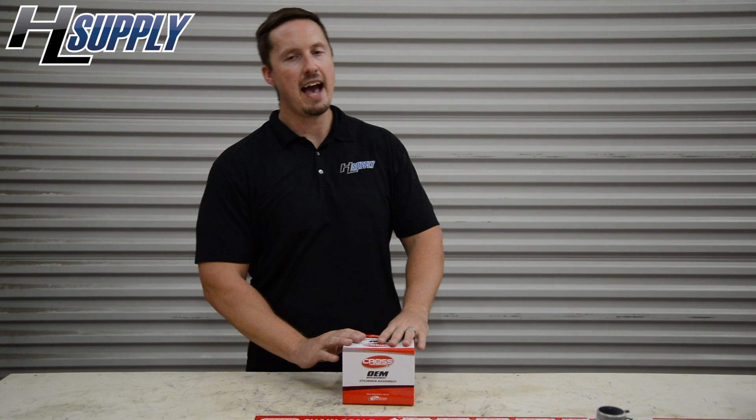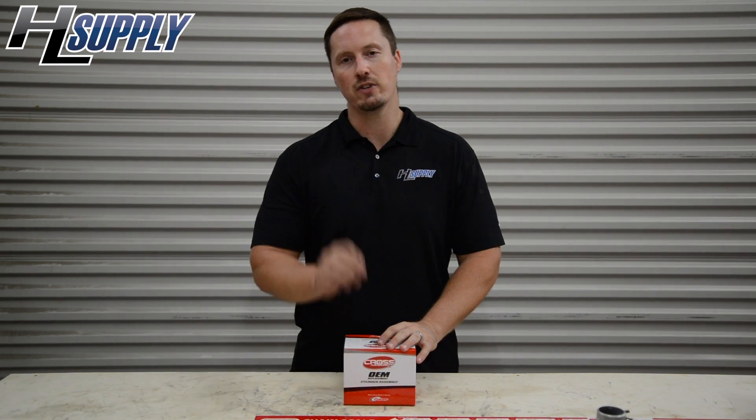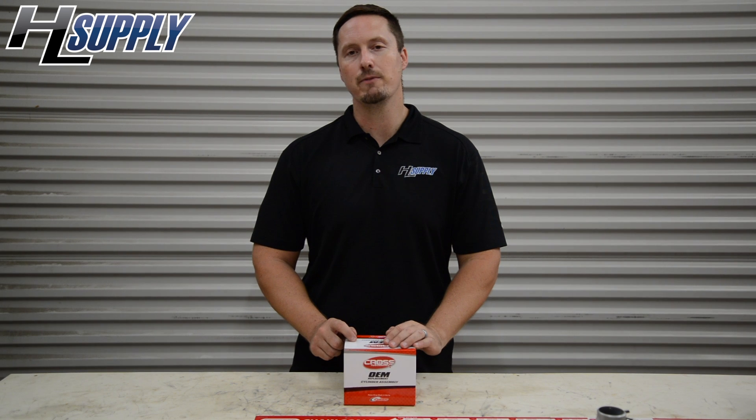It's time for another epic video from HL Supply. Question of the day: can an aftermarket cylinder outperform the original factory OEM? One of our friends from the OPE Forum, Mustang Mike, decided he'd put it to the test for us.